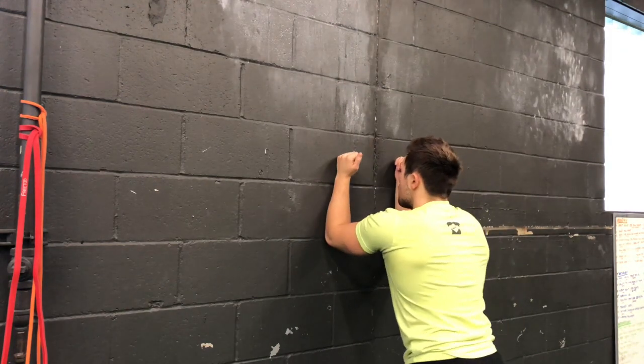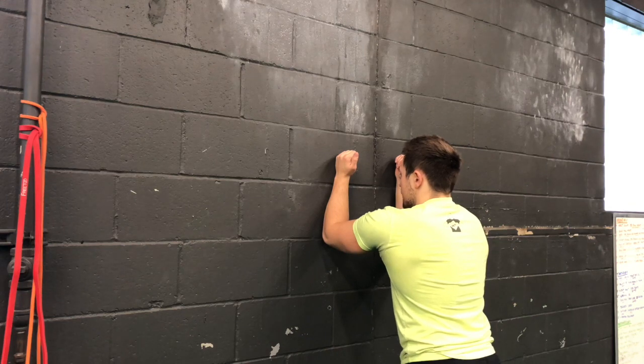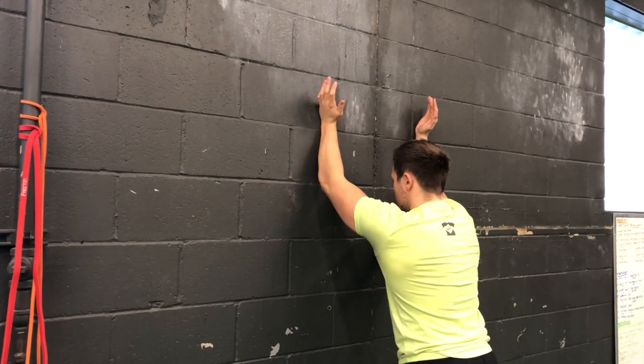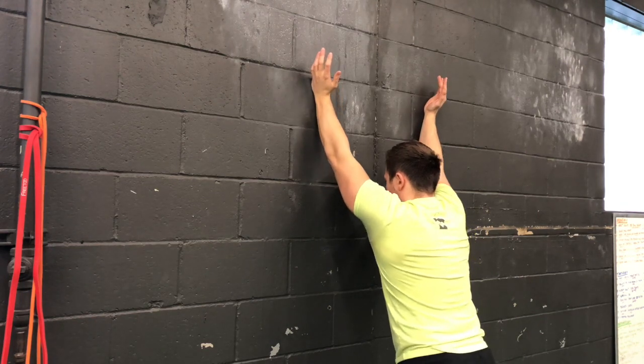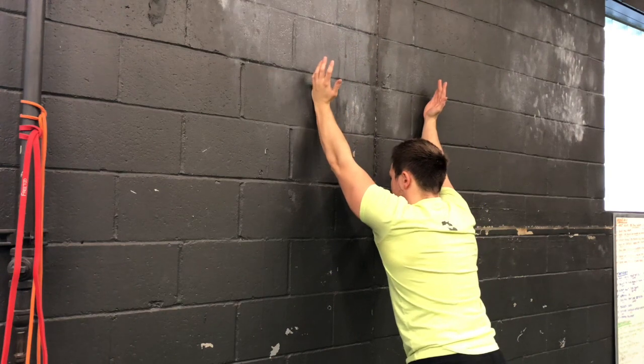So again: forearms on the wall, push into the wall, inhale, and exhale. Pushing into the wall as you're going up, reach, and then come off the wall, return back, and then come back down to that number 11.